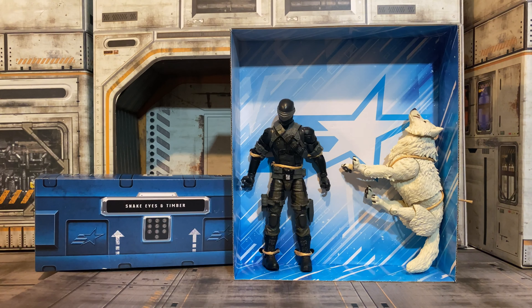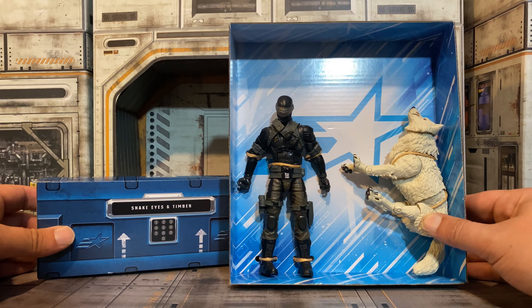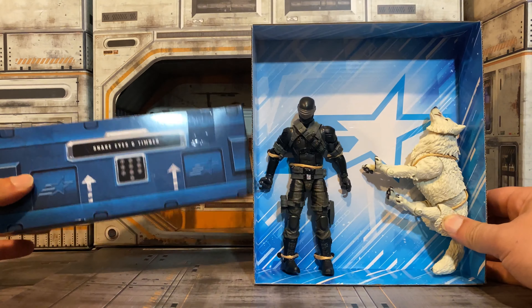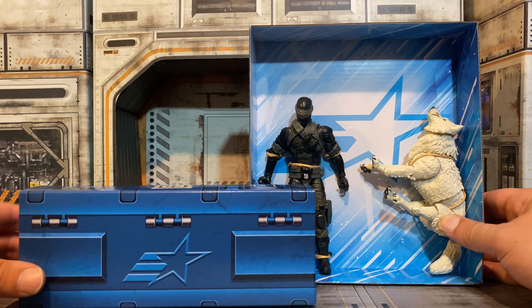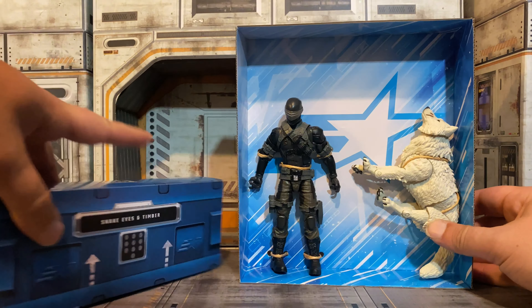Similar to the Ninja 2 pack and the Cobra Viper 3 pack, we see Snake Eyes and Timber come on this board like this, attached. And then we have our case with the accessories in it. So let's get these open, get these off the card, and see what we got.